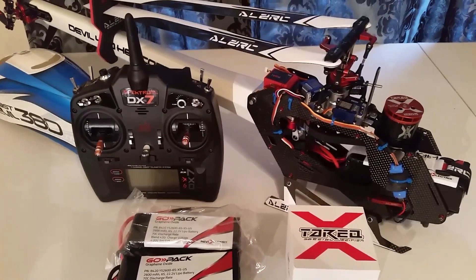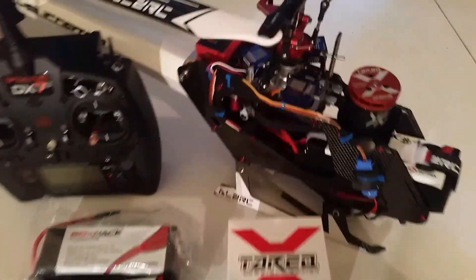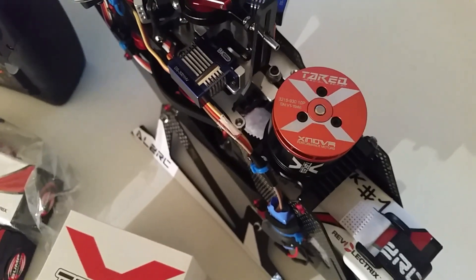I recently made an upgrade to the 420 — I swapped the motors out with an Xnova 930 kV motor. I figured a little extra power to go with that extra weight. I was trying to accomplish a certain head speed and run a certain pinion, so I decided to go with this motor here.